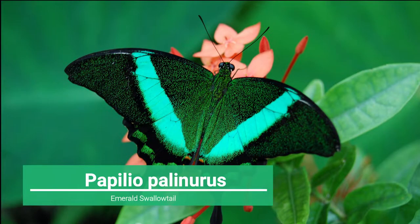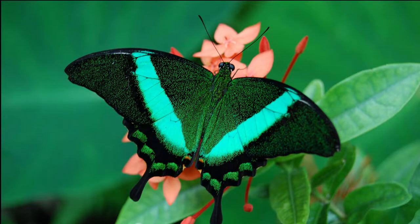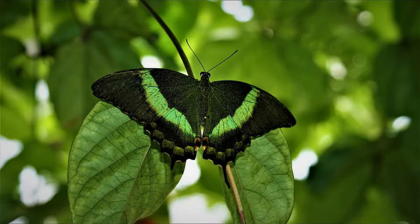One: Papilio palinurus, or Emerald Swallowtail, has a wingspan reaching about 3.1 to 3.9 inches. The dorsal sides of the wings are covered by a powder of green scales and the background varies from dark greenish to black, with broad bright emerald green metallic bands. The undersides are black with orange, white and blue spots along the edges of the hind wings.